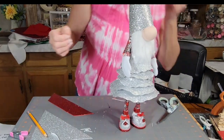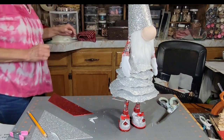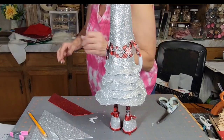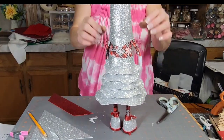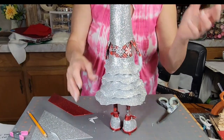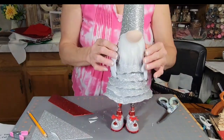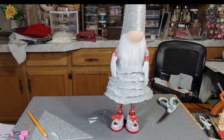Then we're going to take this and put his hat on. I've got to see what it looks like. I don't think I used felt for the hat on the other one, but I don't have glittered felt. I'm going to take a break and figure this out.